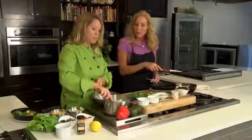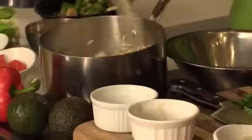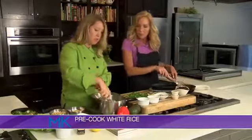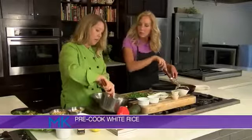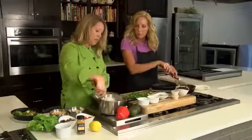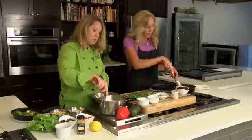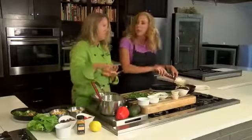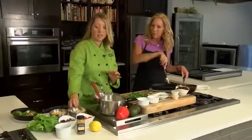I pre-cooked some basmati rice — just white rice — nice and soft. I'm going to season that with a little bit of salt and pepper and then add in some cilantro, so you've got some cilantro rice ready to go. You can add just a little bit of olive oil to loosen it up after you've cooked it, because sometimes it gets a little sticky. That's a little trick.